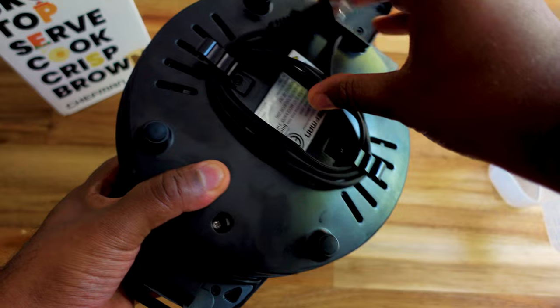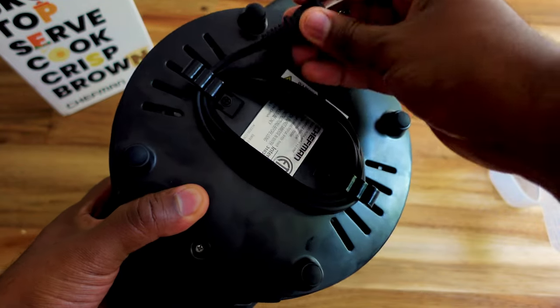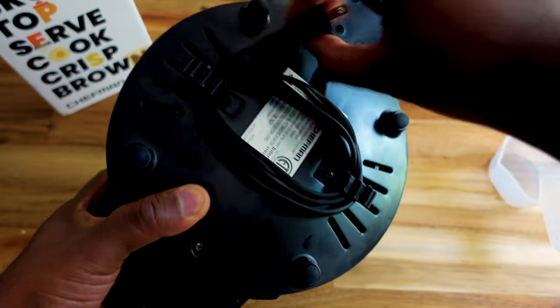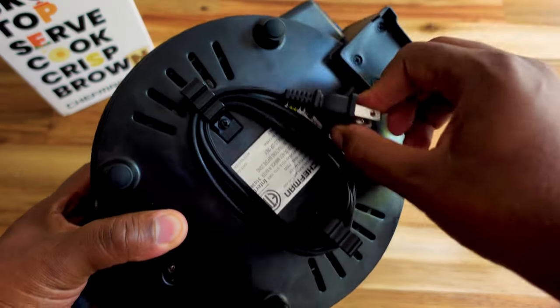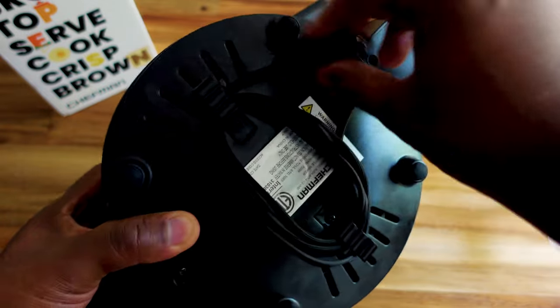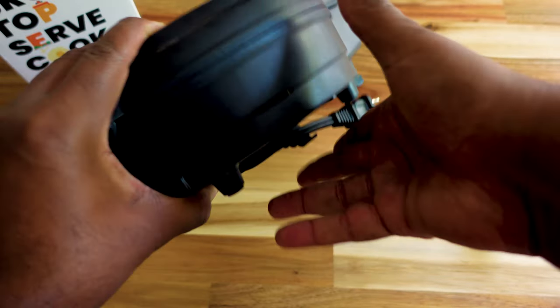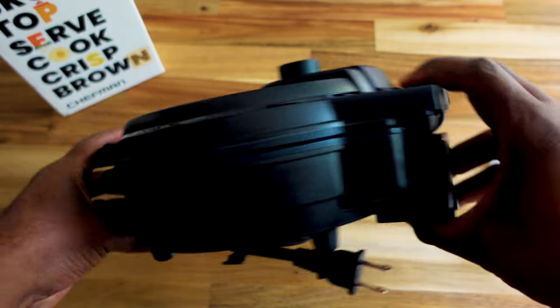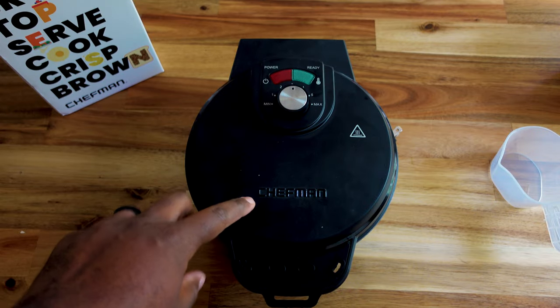For easier storage you can wrap the power cord around here. I wish it had a deal where it locks in place, but it kind of just leaves it hanging — it's really not that big of a deal, just something I wish they had so it doesn't go all over the place. It kind of stays in place though, it doesn't come loose. Another reason I got this is because it's easy to store.